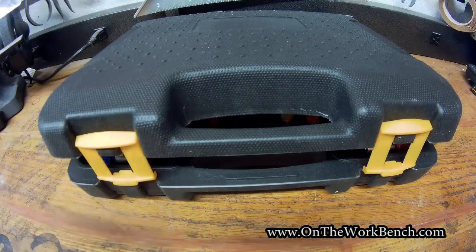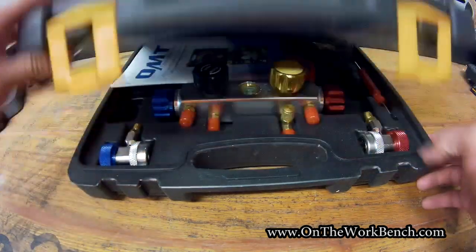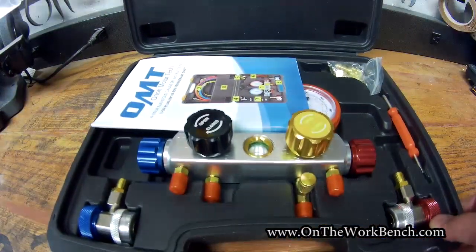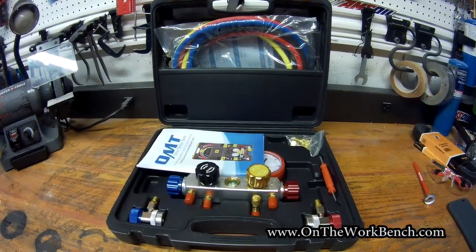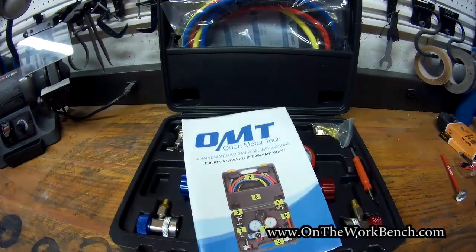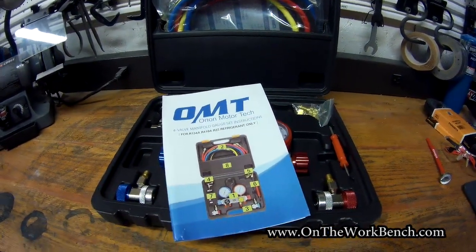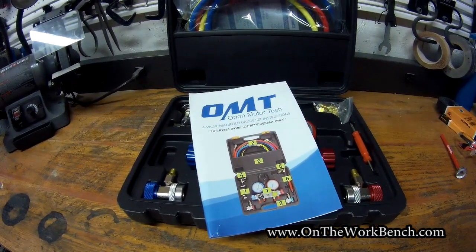Hello and welcome back to On The Workbench. Today we're taking a look at a set of AC manifold gauges with hoses from Orion Motor Tech, or OMT. This was purchased off of Amazon recently. Instead of borrowing these kind of parts from the auto parts store, I thought it was time that I should actually own my own set of AC equipment.